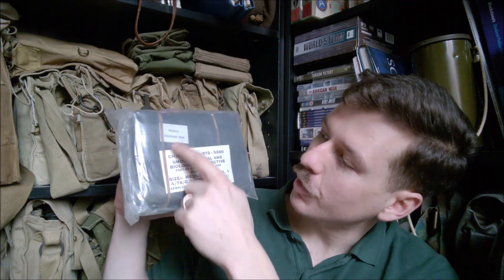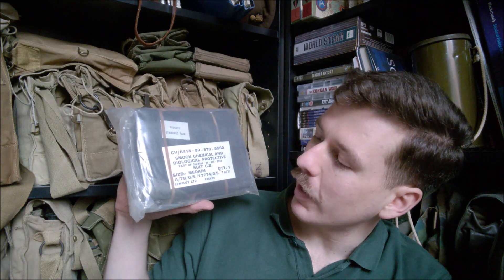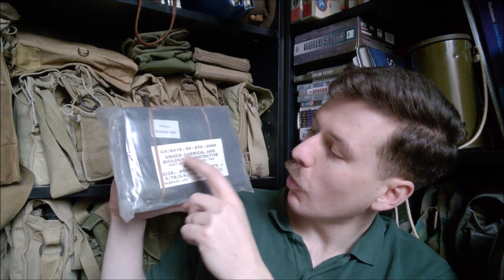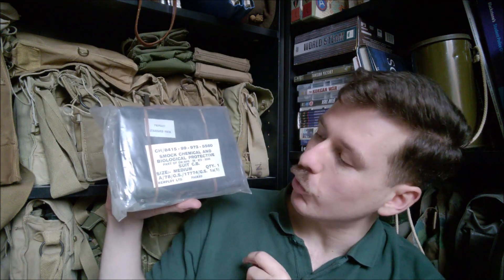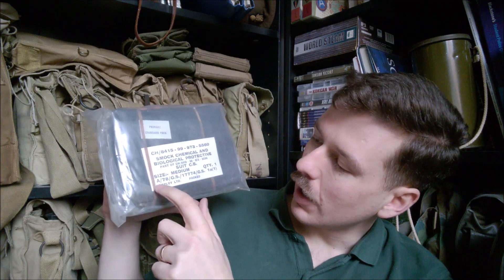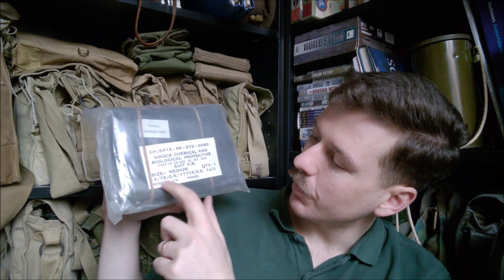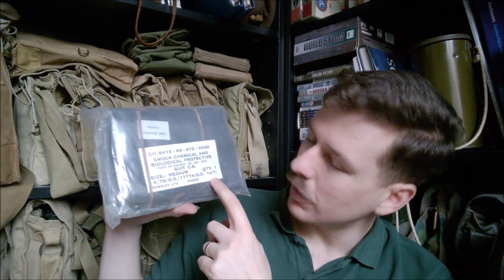The next thing we'll look at is the smock, which is in the primary standard pack, vacuum packed inside the outer packaging. You can see 'Smock Chemical and Biological Protective,' the code for the whole suit as an ensemble, size medium, the contract number, and again Remploy. We do actually have a date here which is September 1967.